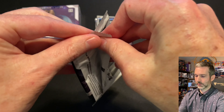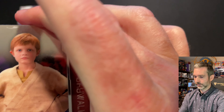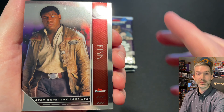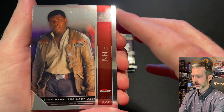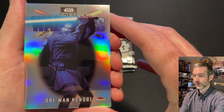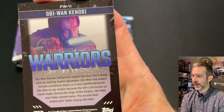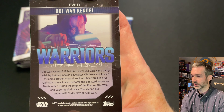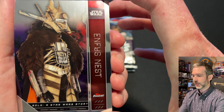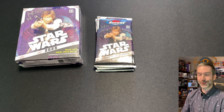Pack number two. Luke Skywalker as a child base card, a thin base card, and another insert — it looks like Finest Warriors, Obi-Wan Kenobi. On the back, FW-11 is the number of this insert. Then an Infus Nest base card and Kino Loy from Andor. What a great character he was.